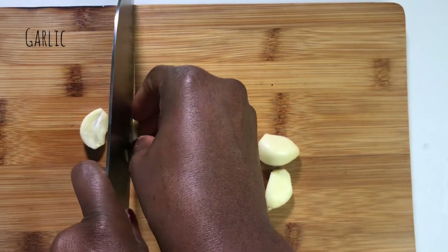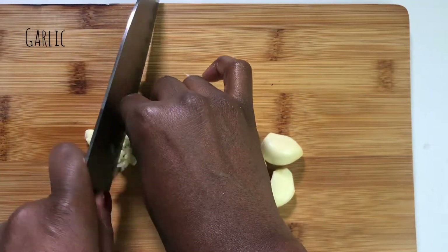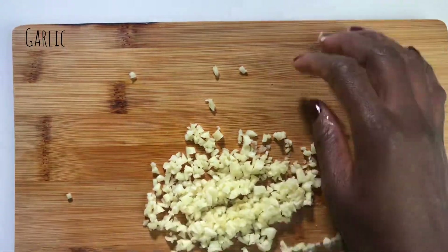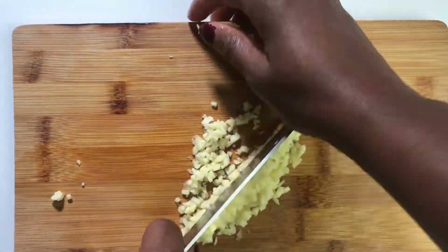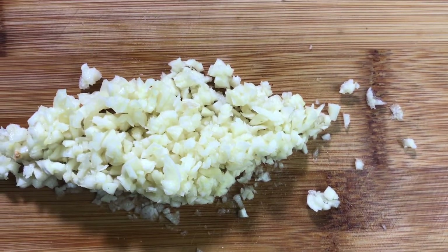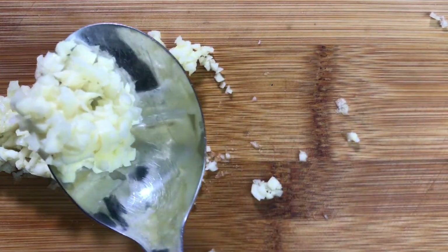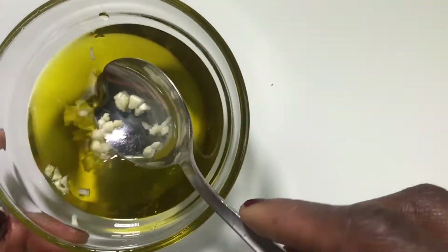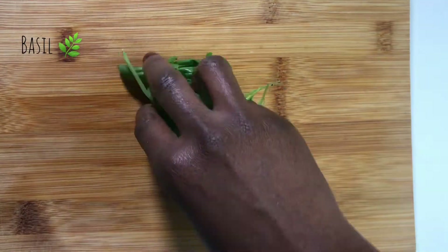Our next step is to chop our garlic — this time going for a tiny and fine chop, because we want to taste all the glory of the garlic but not have it overwhelming in our mouth. After chopping, I'm going to take about this amount of the chopped garlic and add it to two tablespoons of olive oil, stir, and leave it aside. I'll tell you what you're going to need this for in a moment.